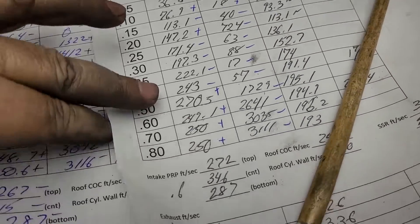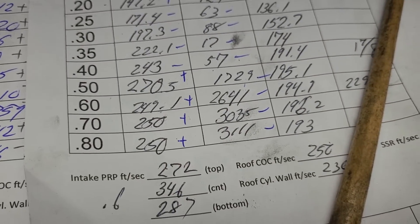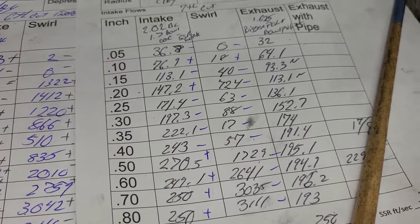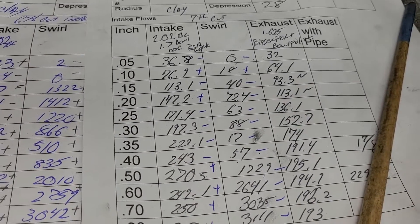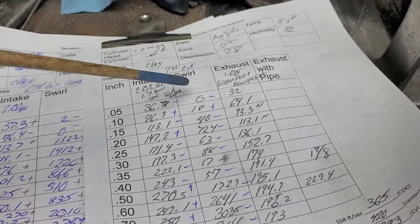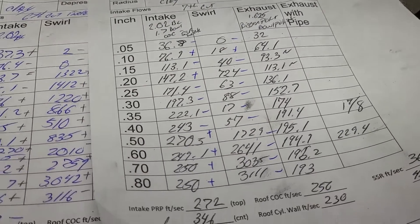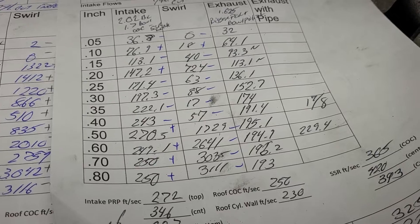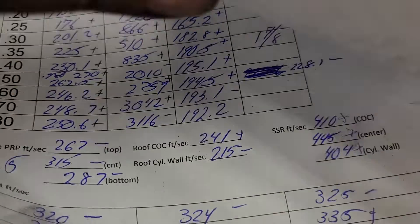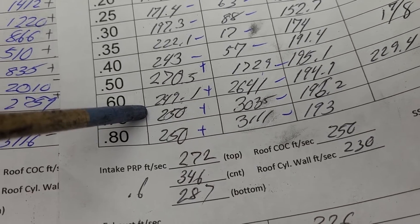According to our last air speeds, I did a little bit of work to the roof on the seventh cut, and what it wound up doing is it stomped on our swirl. Is it necessarily bad? No, not really, because we have low swirl and then at 500 she kicks, which is really not a bad curve. Now those air speeds were at 500 lift; these I did at 600 lift, and at 600 lift we're right around 249-250.